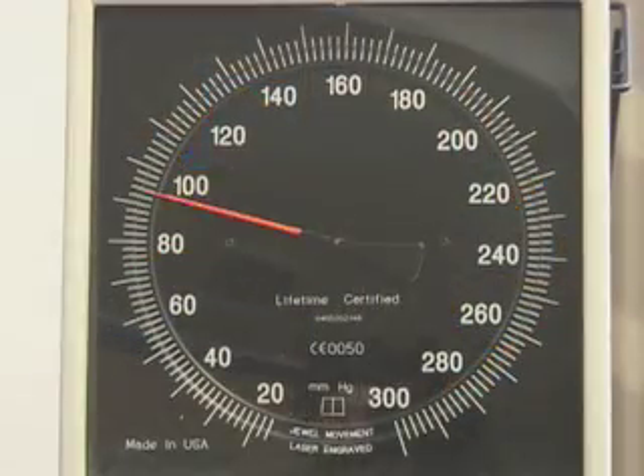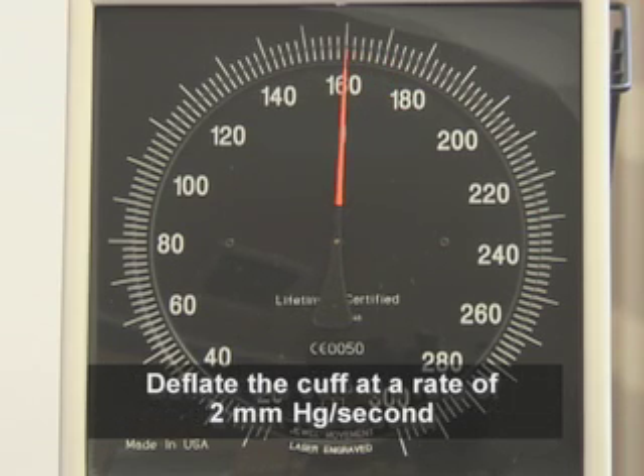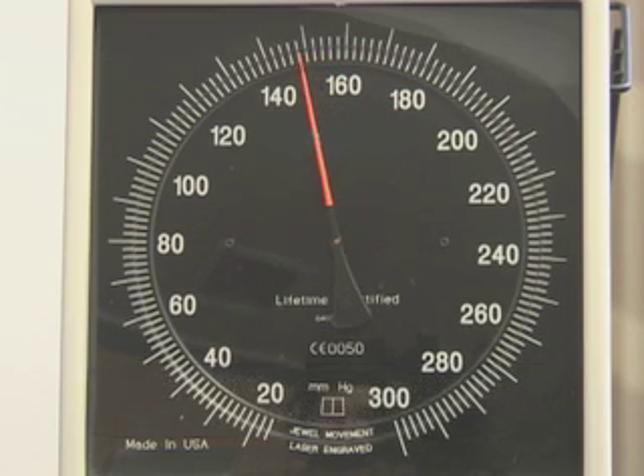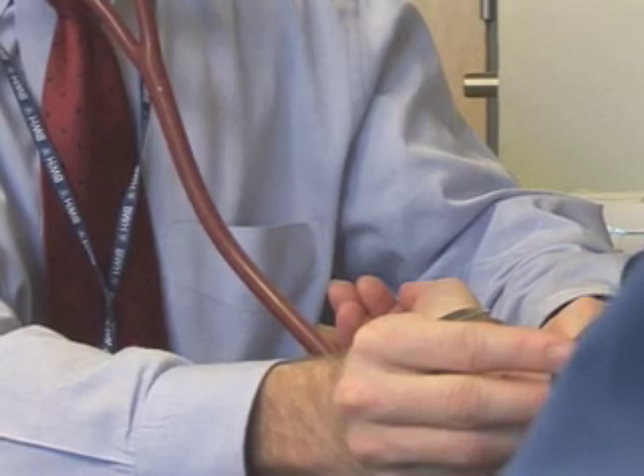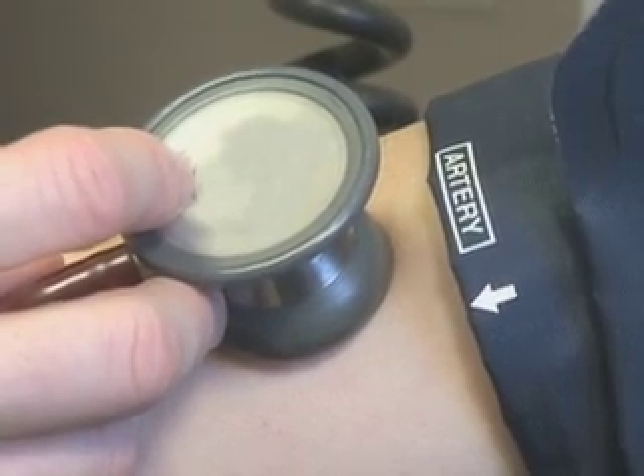Inflate the cuff to a level 20 to 30 millimeters of mercury above the pulse obliteration pressure. Then deflate the cuff at a rate of approximately 2 millimeters of mercury per second while listening for sounds. As the pressure in the cuff is decreased, blood flow in the brachial artery increases, creating turbulence, which generates Korotkoff sounds.